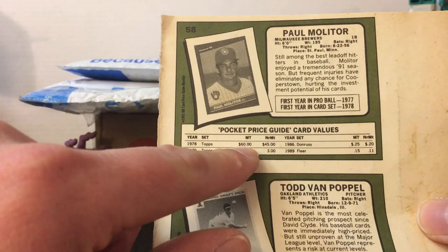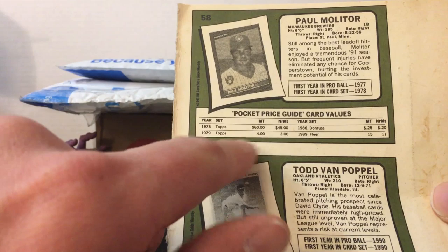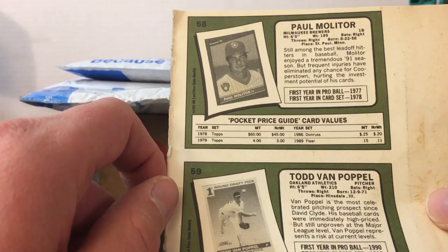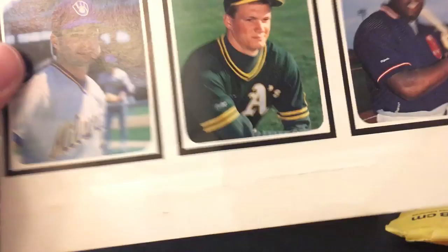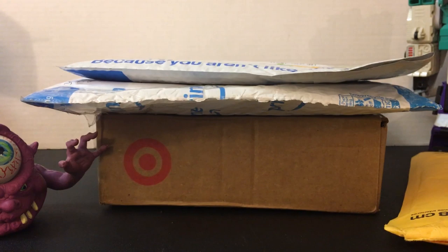The Todd Van Poppel 1991 Score rookie card had a book value of $2.25 for mint. His Classic Drafts minor league card was $3 back in '91, and his Upper Deck was $3 too. Paul Mulder's 1978 Topps rookie card was $60 back in 1991 - I feel like I remember it being a hundred at one point. His '89 Fleer wasn't doing so hot - 15 cents for the mint one, '79 Topps 4 bucks, and a quarter for his '86 Donruss. Mo Vaughn's '90 Score rookie booked at $2.50 back then, and his OPC Premier was $5. I love pieces of history like this - I think I have some of these in an actual price guide somewhere.